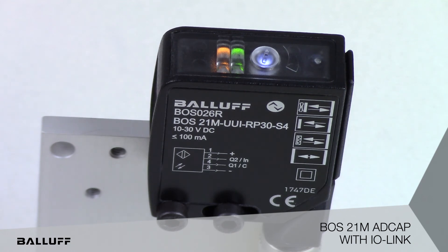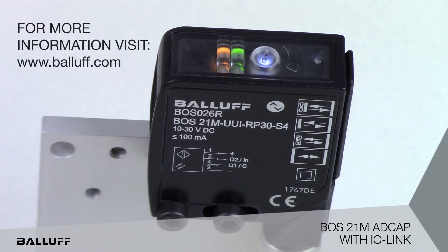With the intelligent LEDs, easy evaluation of sensor status is also possible. For more information, visit www.ballos.com.